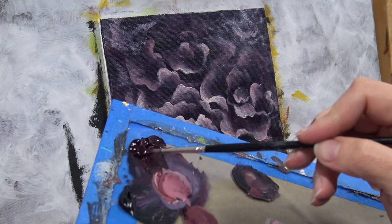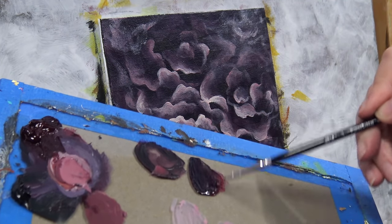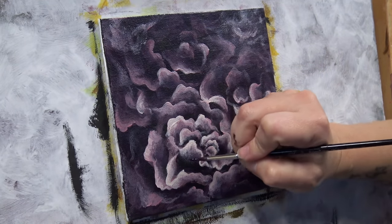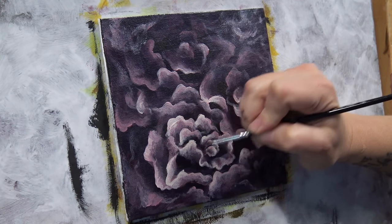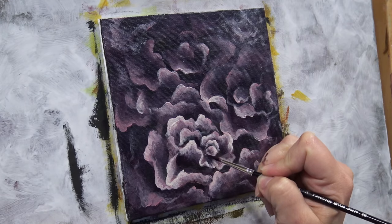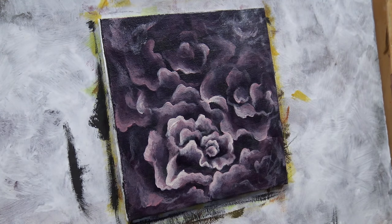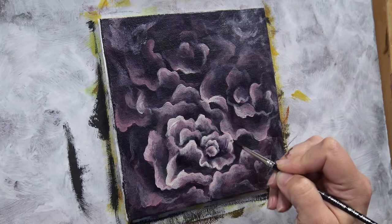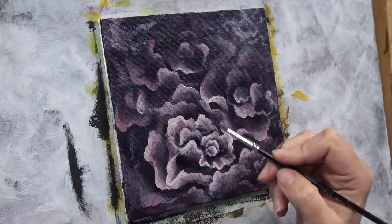Going back to my dark color — my maroon and Payne's gray with some matte medium — I'm going to do a little more glazing in the dark areas, starting with this main flower. One way to really make those highlights pop and seem very bright is to make the darks very dark. I'm taking this color and glazing down in the darkest parts of the flower to make them seem very deep and shadowed. Always remember: if your highlights aren't bright enough, it's because your darks aren't dark enough, and vice versa. For real drama, put the dark right next to the light.